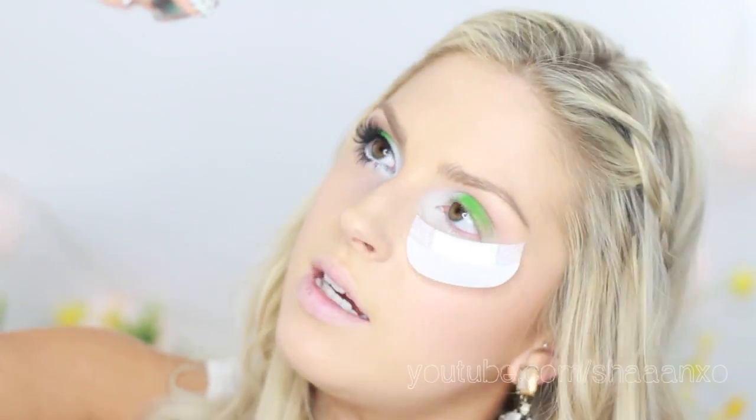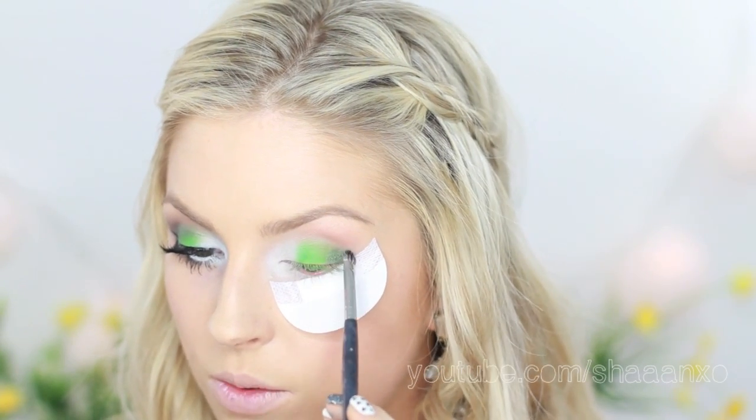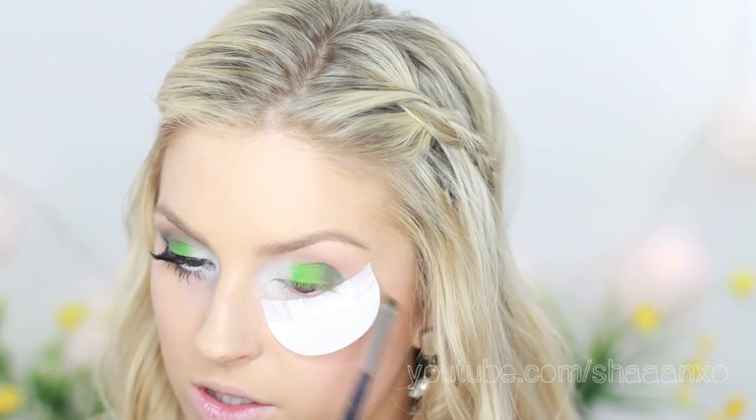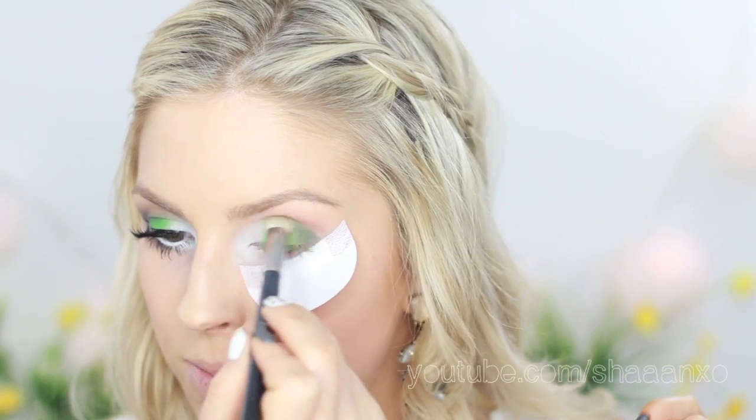Next I'm taking a pigment — this is Jealousy by Glamadol Eyeshadows. I've had this for the longest time and I'm going to take it on a little brush. You can use any dark green. I'm going to put it on that outer corner and bring it up into the crease above the neon green, kind of going in a C-shape around the other color. Don't go into your crease though — we want a brown crease. I'm just taking more Soft Brown and buffing that into the crease to make it a bit darker.